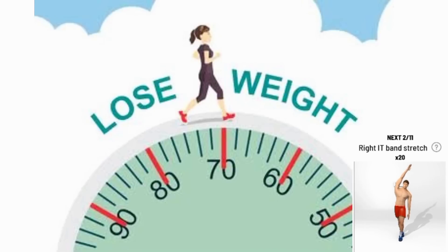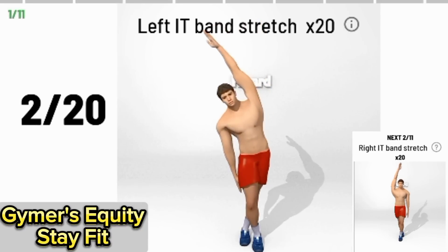10 Best Exercises to Lose Belly Fat. Small Waist and Flat Belly Workout — Begin.